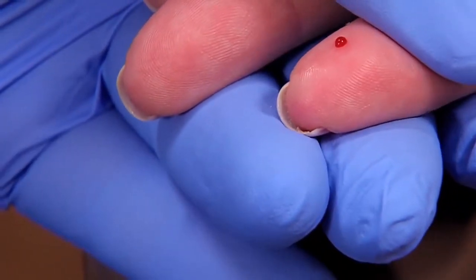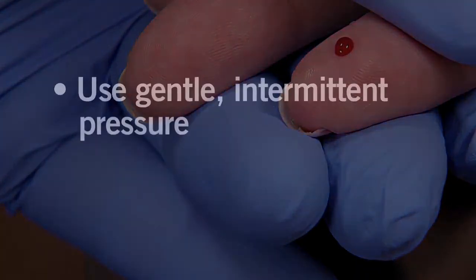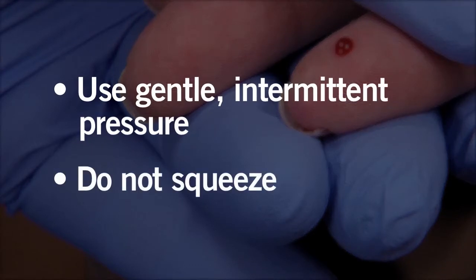Apply gentle pressure, let up, then reapply the pressure. This intermittent pressure helps the blood flow freely. Don't squeeze too hard. Forceful squeezing frees fluid that dilutes the blood, causing inaccurate results.